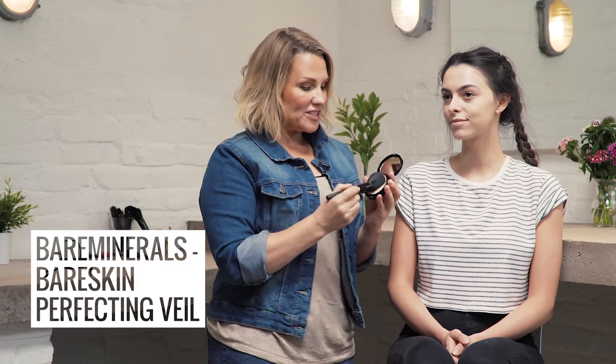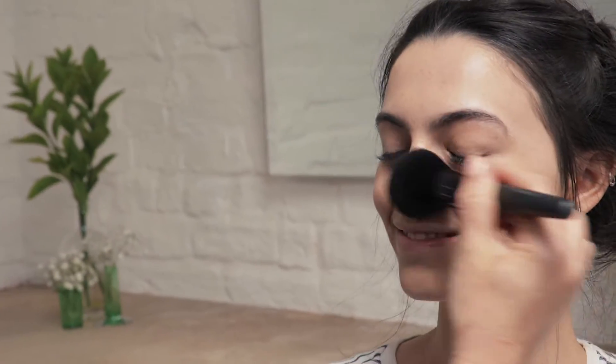So next I'm going to use the Bare Skin Perfecting Veil. This is perfect for any excess oil or shine throughout the day. Buffing the Perfecting Veil onto your skin is just going to give your face a soft, flawless airbrush finish.